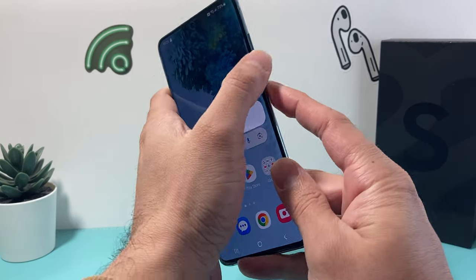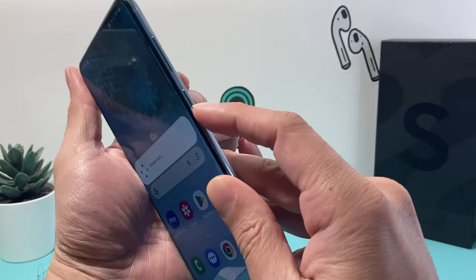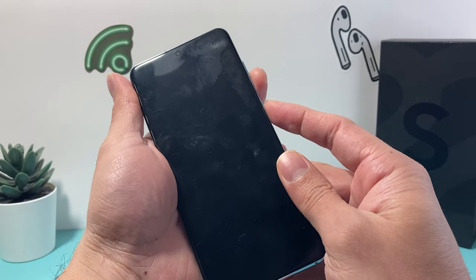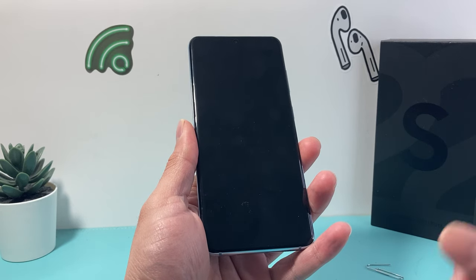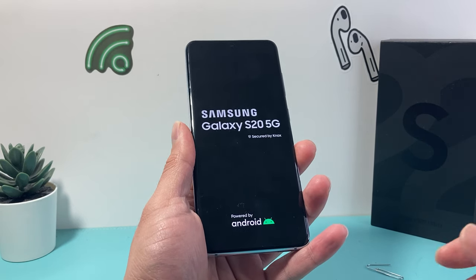If you need to restart, you can press the volume down and the button underneath it at the same time — that will give you the option to restart as well. Go ahead and restart it and I'll show you in a second, after this restarts, how to verify your SD card is working.